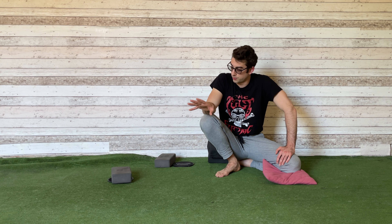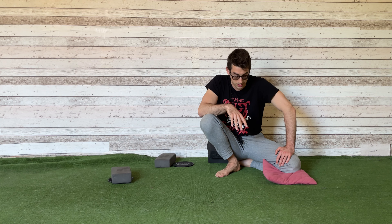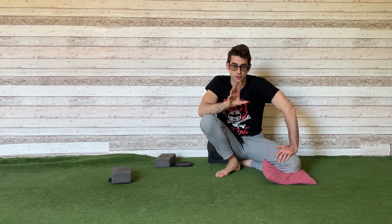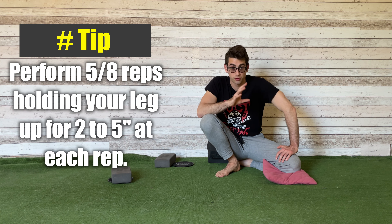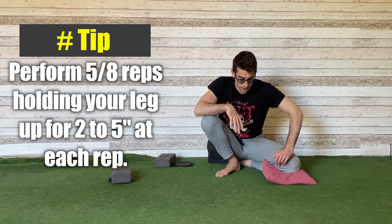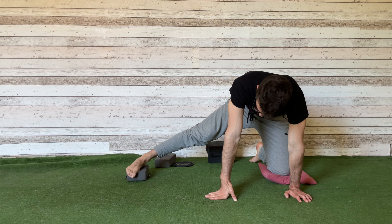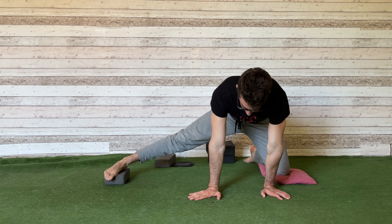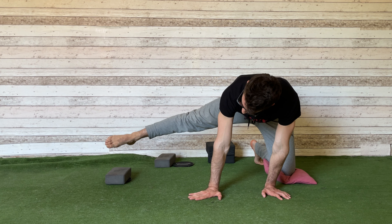This variation is really useful to build active flexibility. I suggest you do 5 to 8 repetitions, holding each position for 2 to 5 seconds. So you are in this position here, you lift your foot and remain there for a count of one, two — or one, two, three, four, five.